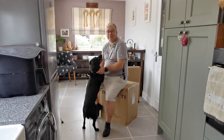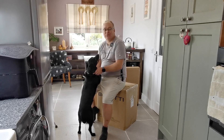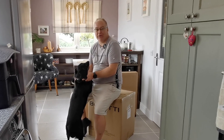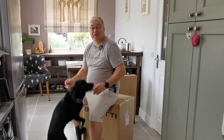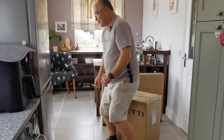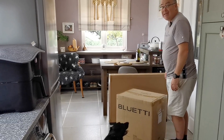Hi everyone, welcome back for another energy related video. I thought I'd do an unusual one today. I had a pallet delivered yesterday by a courier and I thought I'd share the unboxing with you. What can you get a solar and battery geek for Christmas? Well, I think Christmas has come early because I'm pretty excited to open these two. Let's have a look to see what's inside these two boxes from Bluetti.